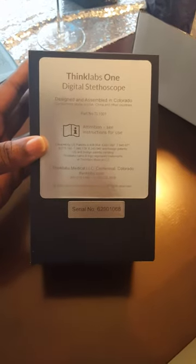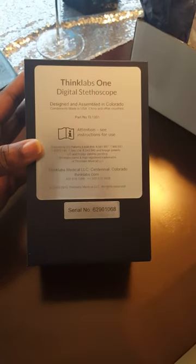It was sealed up. I just cut the tape off. There's a logo on the outside and the back basically says it's made in America, which is cool.